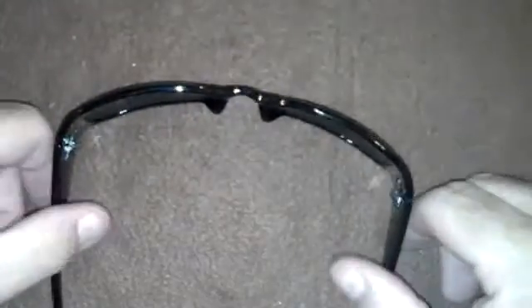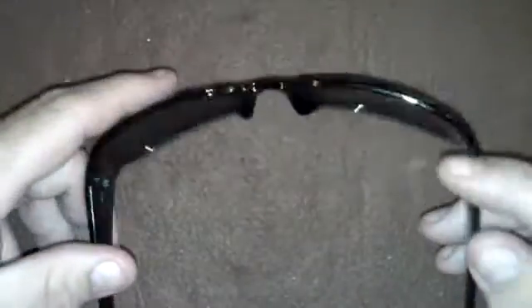I think you ought to grab a pair for $2 and just throw them in your first aid kit or whatever as a spare pair of glasses. They're pretty neat — they have little grids and tiny pinholes.